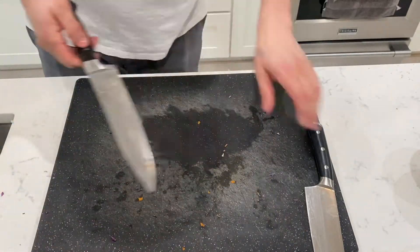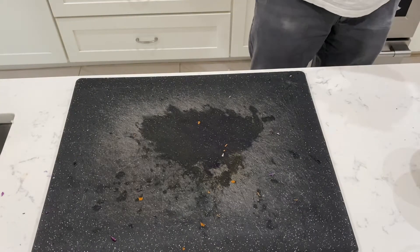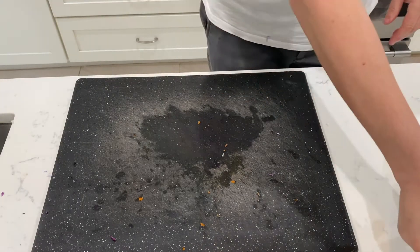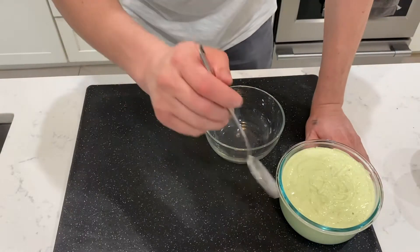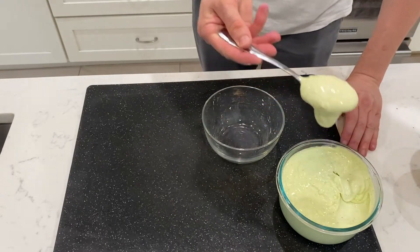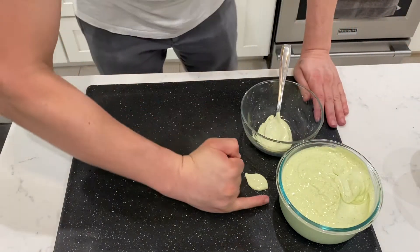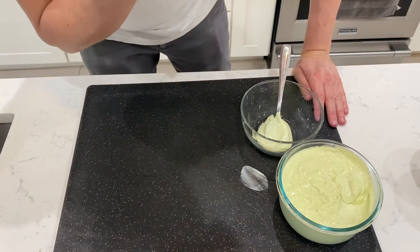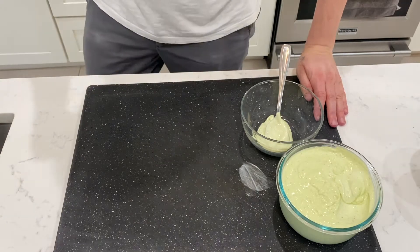Now we're going to make the sauce with a small seasoning, whatever you want to call it. We're going to start with the arisa mayo. Made a mess — and I'm going to eat that mess. This mayo is delicious.